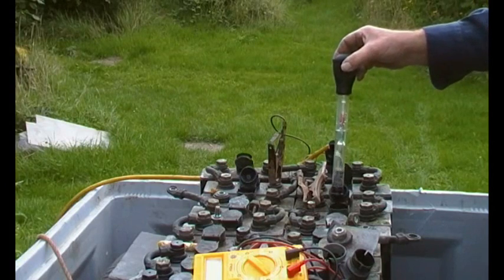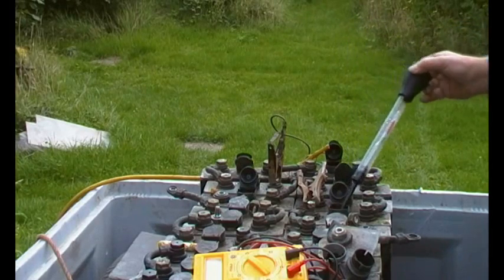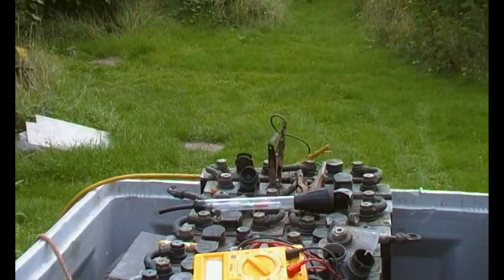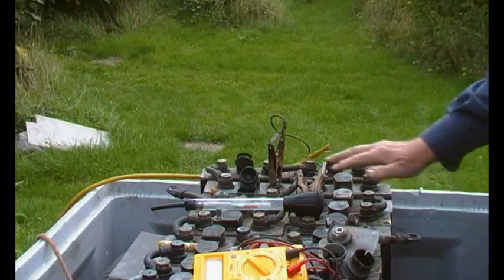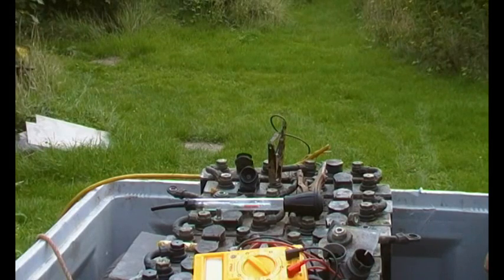So these are all looking very good now, and they weren't before — so I'm pretty pleased with that. The idea, as I said, was to get them all about even and then give the whole pack a gentle boosting to see if there's been some extra strong acid added at some point. We need to get all of these cells fully charged at the line between the white and the green, which is at about 1275 on the hydrometer.